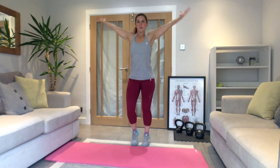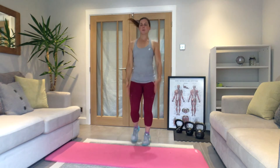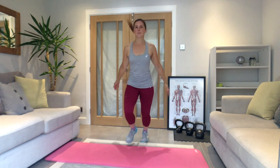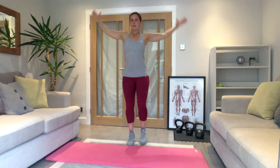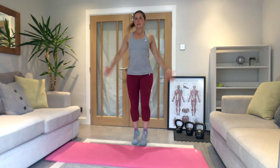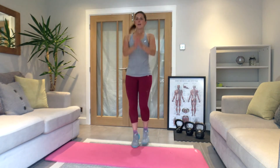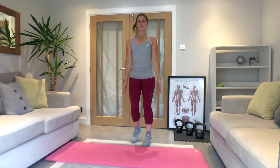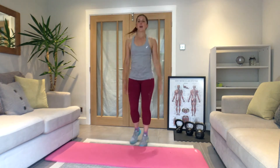On the spot, jog — circle the arms. Big circles going forwards with the arms. Then take the arms backwards. We're going to do one more of each. Really stretch it up.